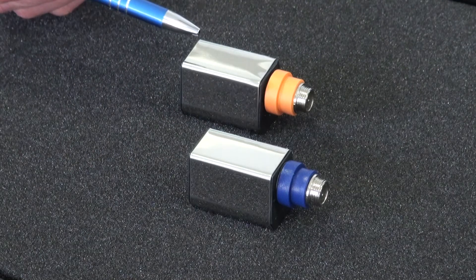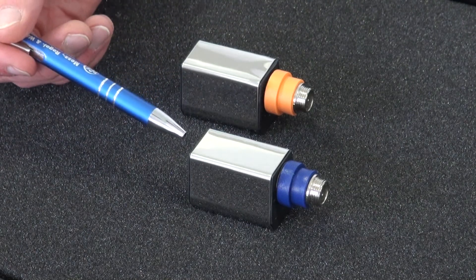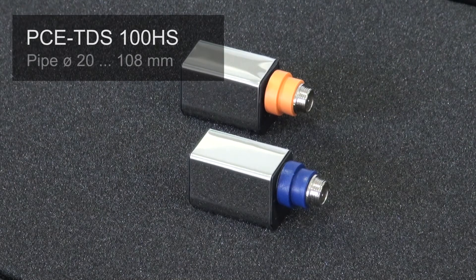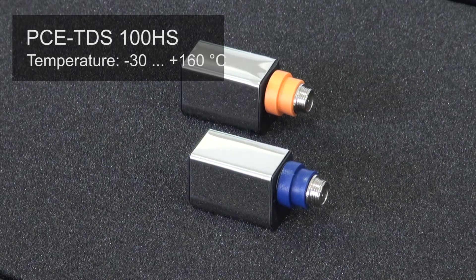The sensors of the PC-TDS-100 HS are designed for a nominal diameter from DN 15 to DN 100, corresponding to pipe diameters of 20 to 108 millimeters. The fluid can have a temperature from minus 30 to plus 160 degrees Celsius.